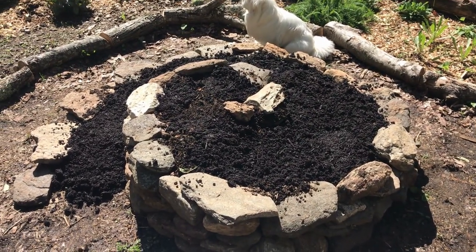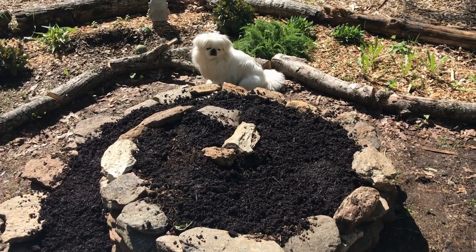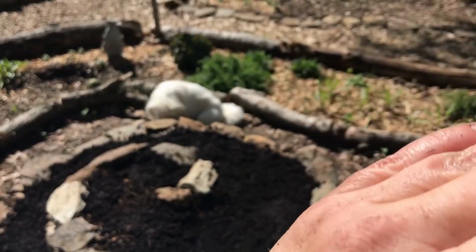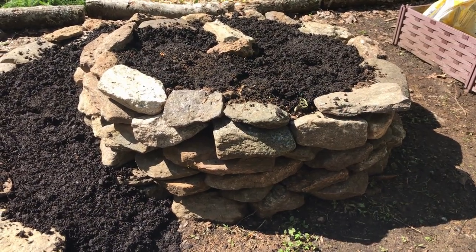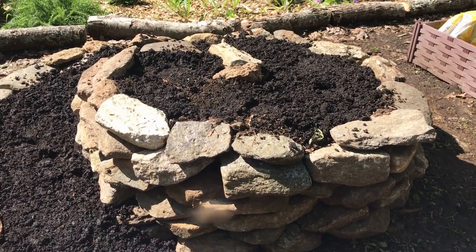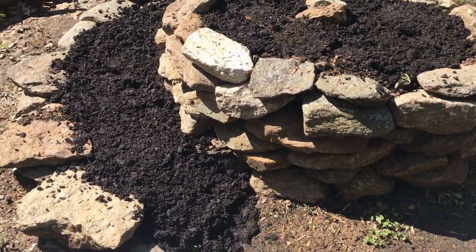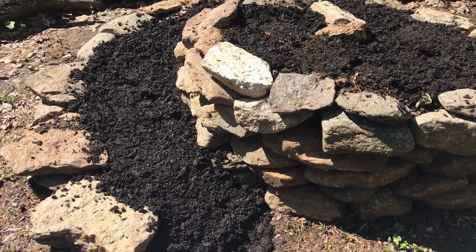Now for my plants. The sun here tracks from this way all the way across like that, so this is a pretty much full-sun spot. I'm gonna put my driest plants at the top and my more moisture-loving plants as we go towards the bottom.